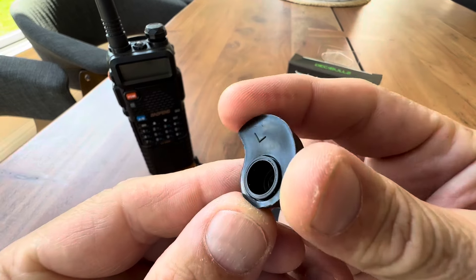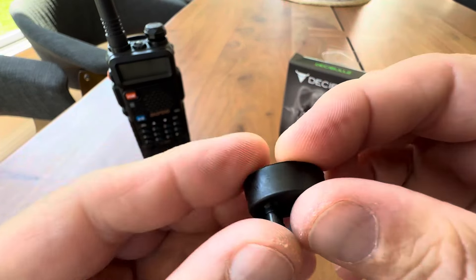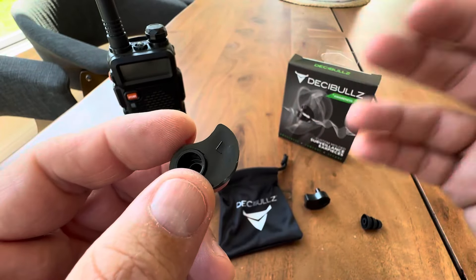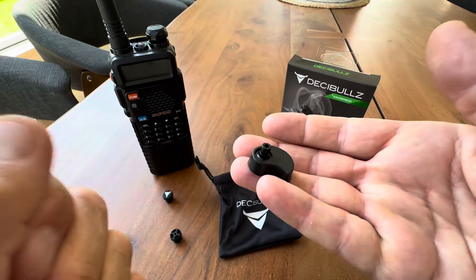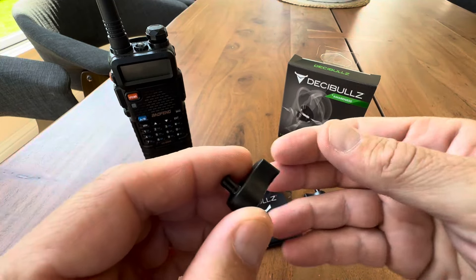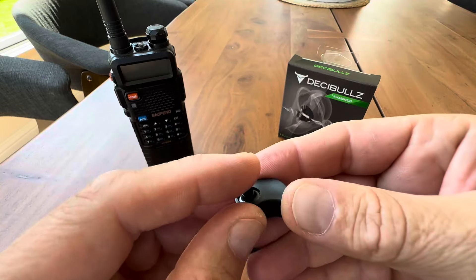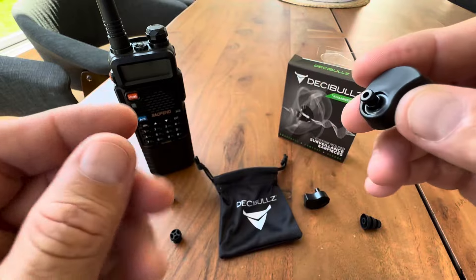You get two molds and they come looking like this. It's very easy to mold these — basically you get some boiling water, either boil it in a microwave or in a kettle, put it in a coffee cup, drop this thing in there for about five minutes. Then when you're done, dish it out with a spoon, let it cool for a minute, and then place it in your ear and it's going to take shape to your ear.